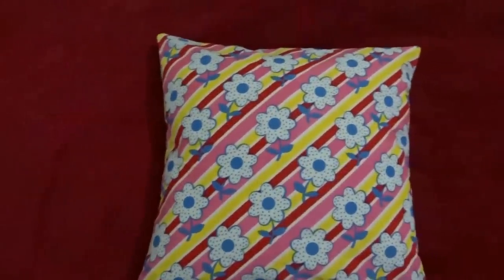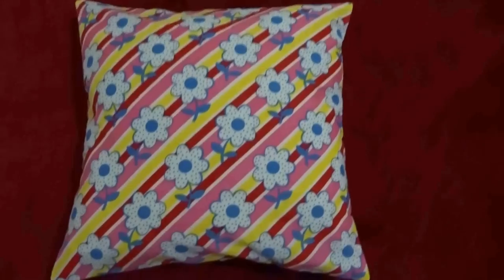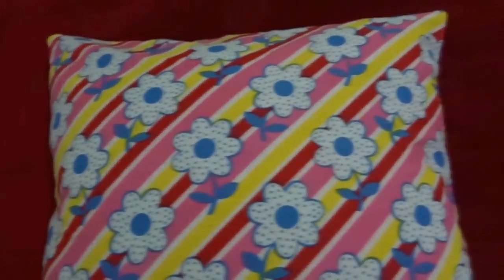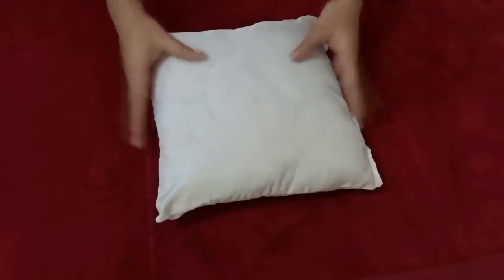Hey everyone, welcome back to my channel! Today I'm going to show you how to make an envelope pillowcase using simple and basic stitches — that is the backstitch. If you don't have any idea on how to make an envelope pillowcase, you can also learn that from here. So let's start!